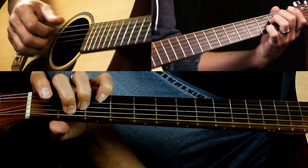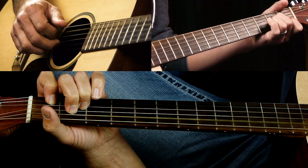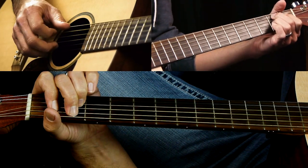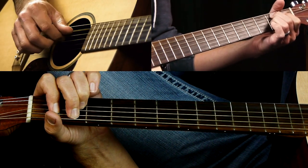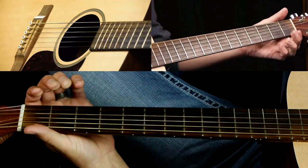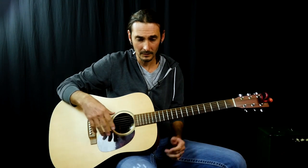Then we go to A minor for 2 bars — stay on that and play the pattern 4 times. B7 four times. And that's your chorus. Then it repeats — so it goes through another verse, another chorus.